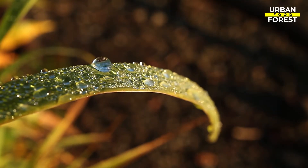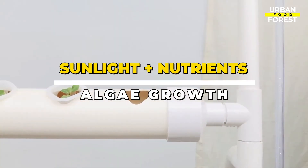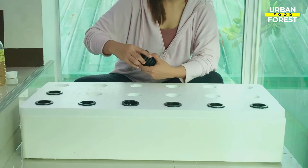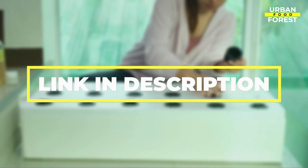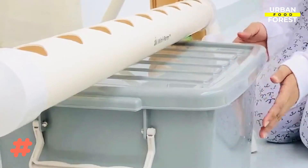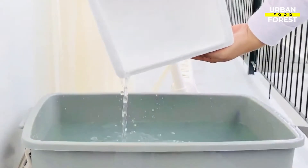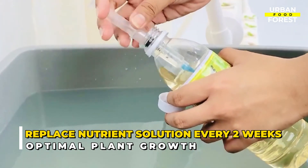Last but definitely not the least is sunlight. A combination of sunlight and nutrients favors the growth of algae. Be sure to cover every spot possible so the sunlight would not reach your nutrient water. For more tips on how to control algae, visit the description below. Over time, the nutrient solution will decrease as the plant absorbs it, and some is lost due to evaporation. Refill with water only, as the nutrients don't evaporate. However, the nutrient solution would need to be replaced every two weeks for optimal plant growth.